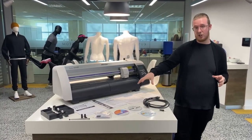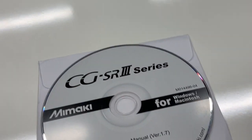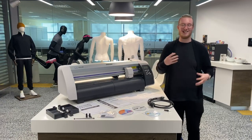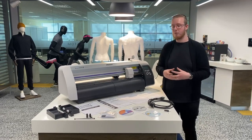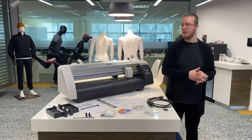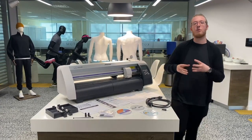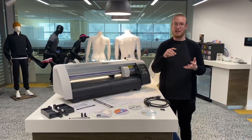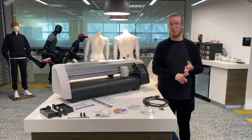We're going to start off with the discs that come with the machine. We have the manuals here on a disc, we have Fine Cut 8, and we have Simple Cut as well. Simple Cut is exactly what it says — it's a really simple program to allow you to cut basic shapes and text. Fine Cut 8 is the more advanced version which is going to allow you to cut more advanced shapes in things like Illustrator and CorelDraw.